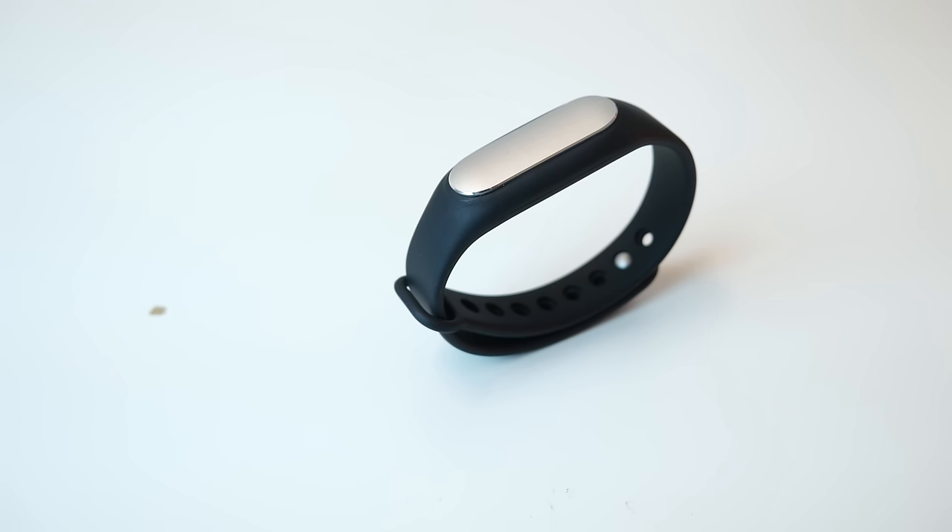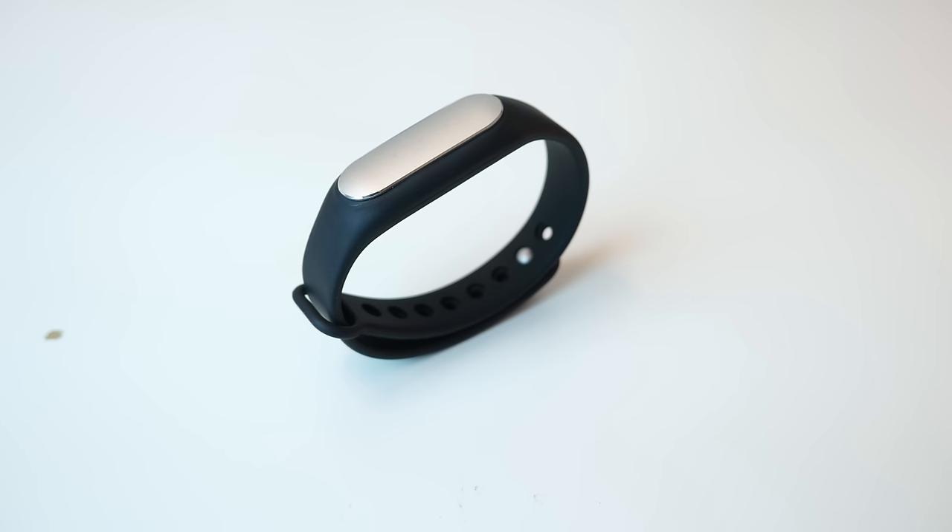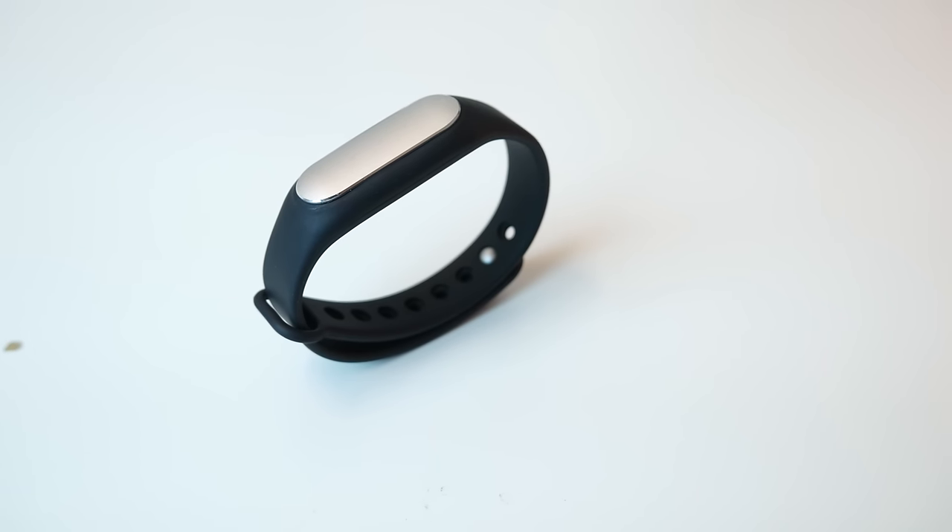The thing that makes the Mi Band stand out the most is the price — it costs only $15 and you get a lot for that. I'll have a link in the description where you can check it out and buy it for yourself.